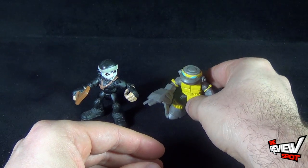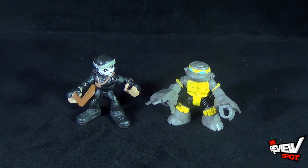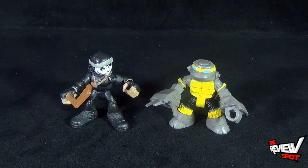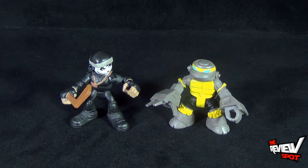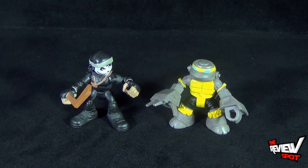Today's toy spot, we were having a look at the Playmates Toys Half-Shell Heroes — Casey Jones and Metalhead. Stay tuned, guys, Spot's gonna have more videos like these. We're going to be having more looks at the Half-Shell Heroes, so lots of videos will definitely be heading your way. Thanks for watching as you always do. I'll see you next time.